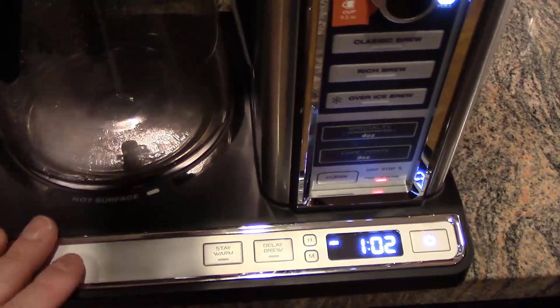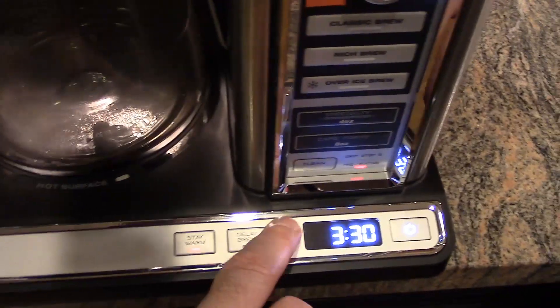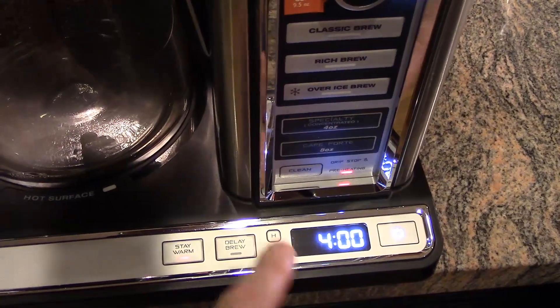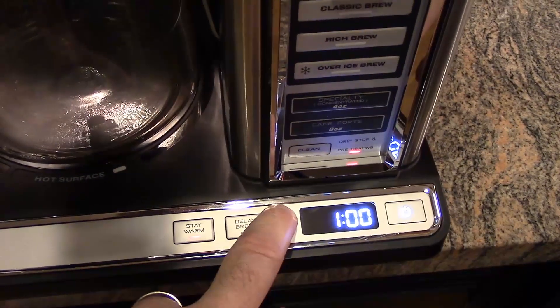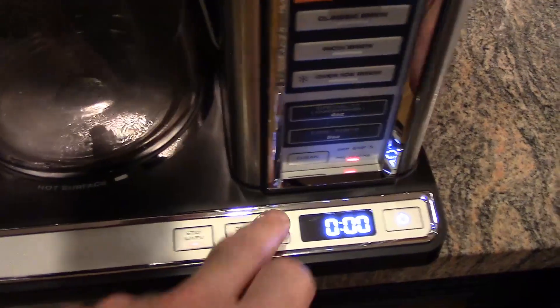So now your stay warm hot plate is going to stay on for three hours and 30 minutes. If you want it at four hours, you can do four — four hours is the maximum. If you don't want it to come on at all, set it to zero and it won't even come on.